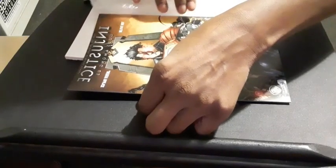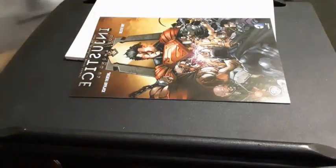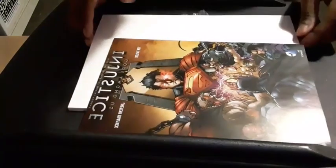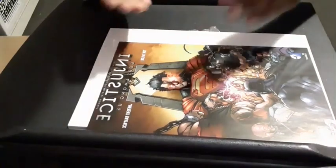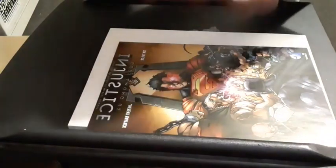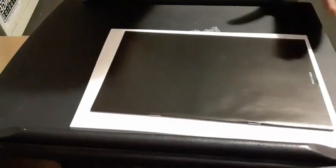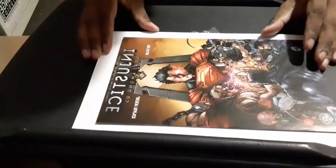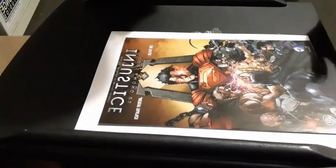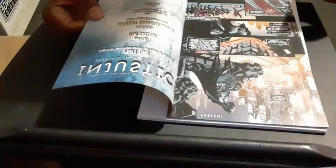And lo and behold, despite my nervousness, it isn't damaged! Look at that. I was expecting a whole bunch of damage across the spine because the face of the comic is basically facing upwards into the bubble wrap with no hard protection. If it were me, I would have done it differently. And the great thing is, despite that, this is number one of Injustice: Gods Among Us from the first issue, and this is a variant cover.